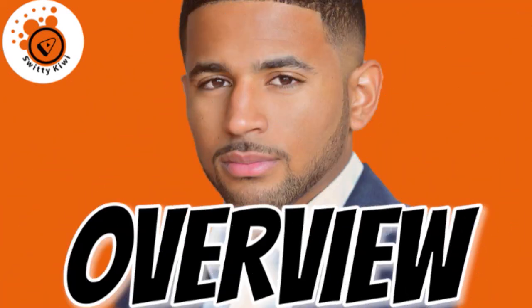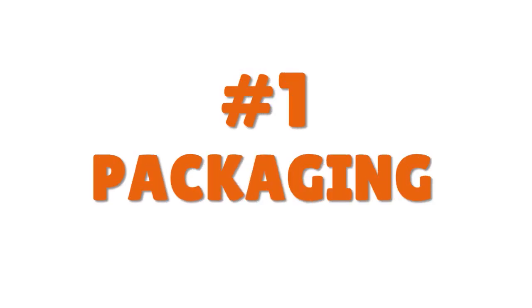This is the most consequential video you would have seen about how to package and ship orders as a complete beginner. It doesn't matter whether you're selling offline or online — you want to watch this video till the end to really understand everything about product packaging and shipping.